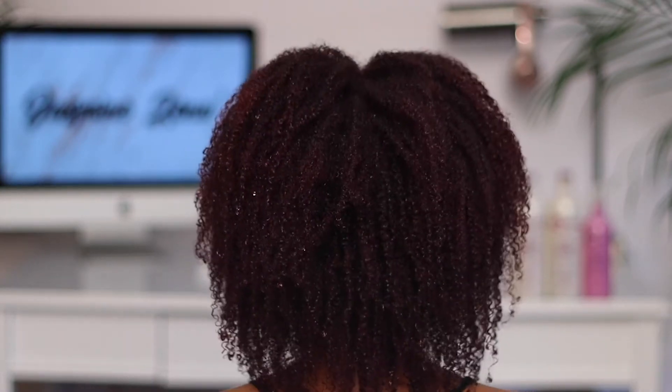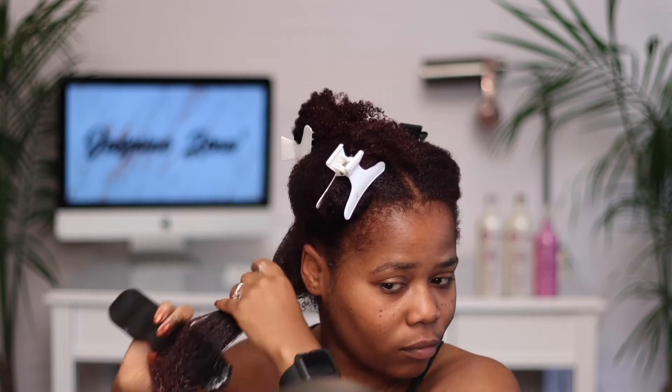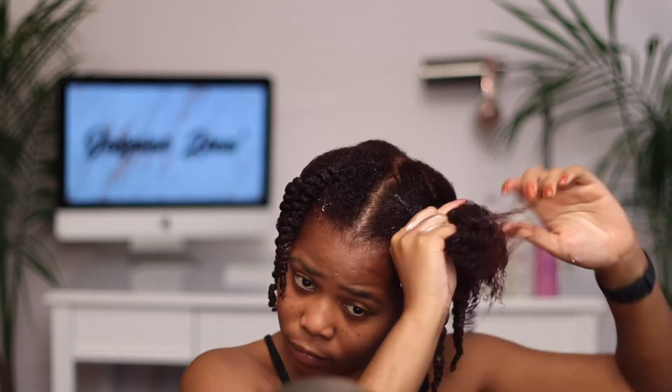The next step is to apply the Apogee Balancing Moisturizer. It says leave it on for two minutes, but I'm going to leave this on for more than two minutes.